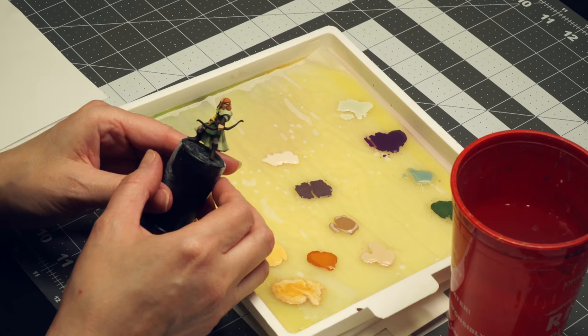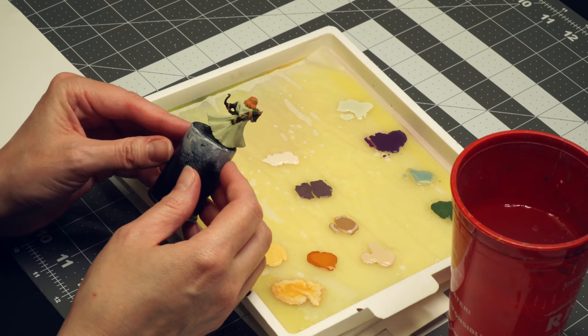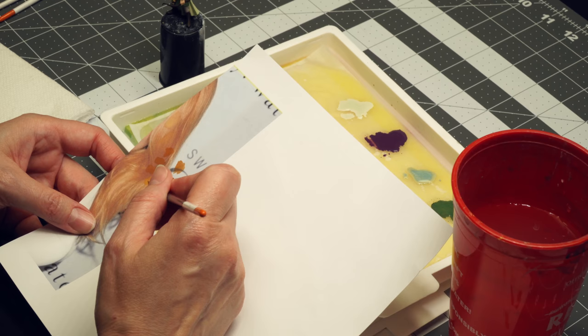This is a copy of the figure with the base coat on all of the different parts. I've got the main color down on his cloak, on his tunic, on the whole thing. So he's all blocked in — all his colors are blocked in.